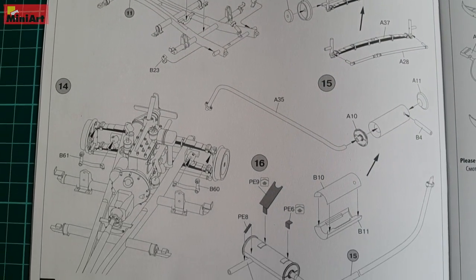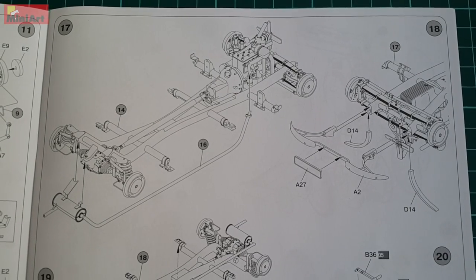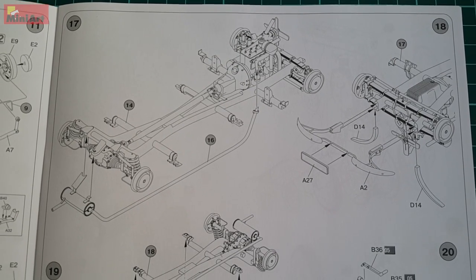Nevertheless, we have a transmission, exhaust system, springs, etc. If you, by any chance, decide to make a cutaway, you'll have enough to display.